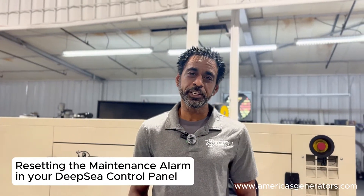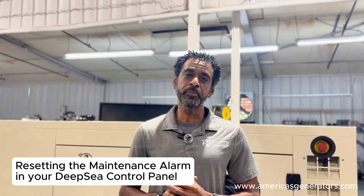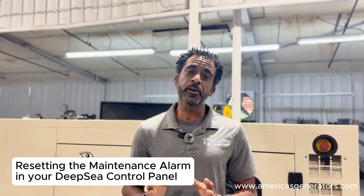Hi, I'm Mike and welcome back to America's Generators channel. Today we want to talk a little bit about resetting your maintenance alarm. It's been quite an issue for some people, not so much for others. Today we're going to see how you can reset that and a few ways that you can.